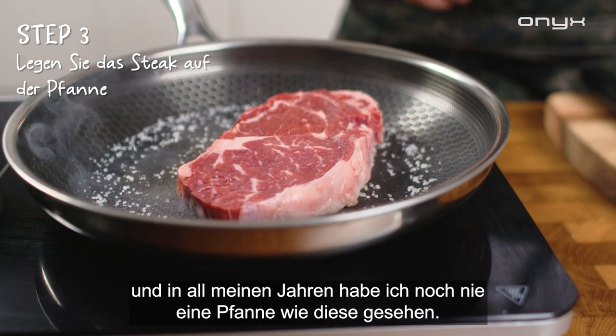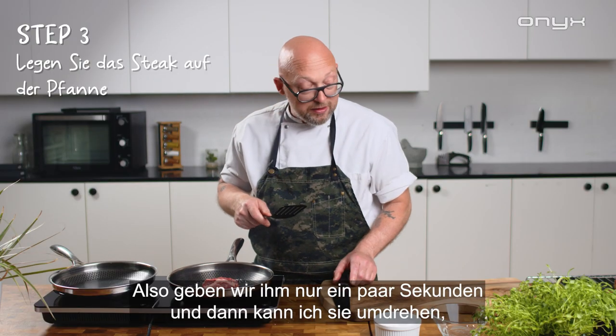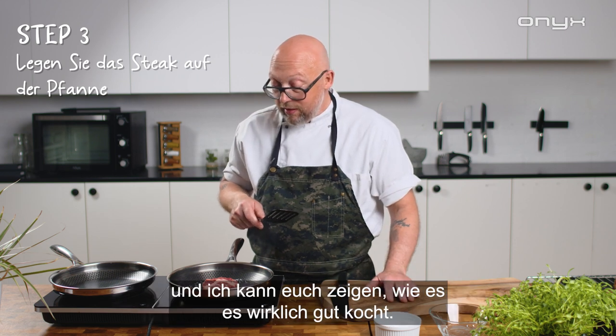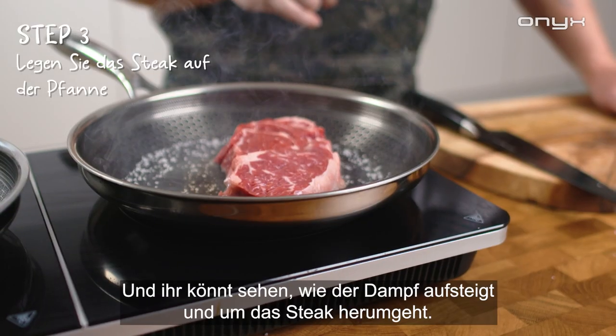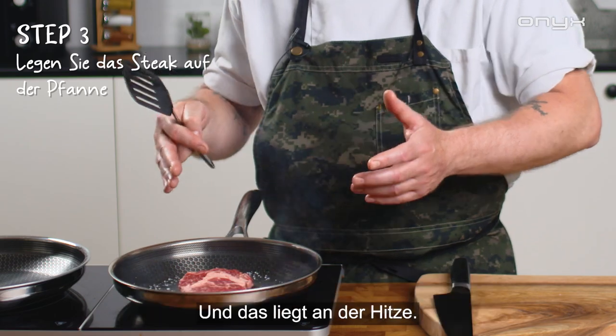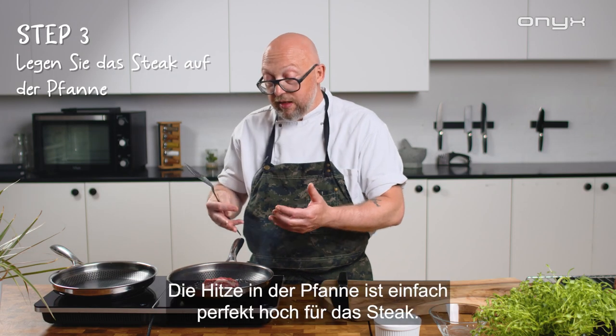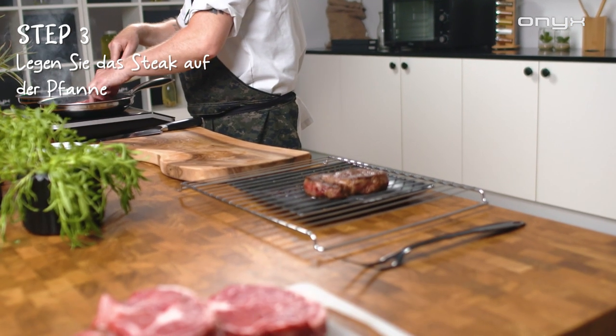I've been working for about 20 to 30 years as a chef, and in all my years I haven't seen a pan like this. You can see how the steam comes up around the steak — that's because the heat in the pan is just perfect for this steak.